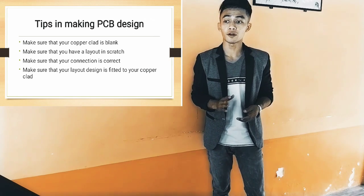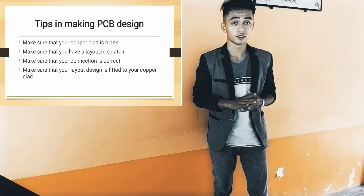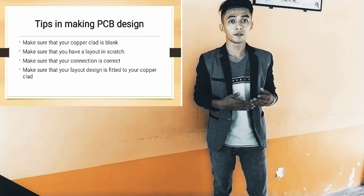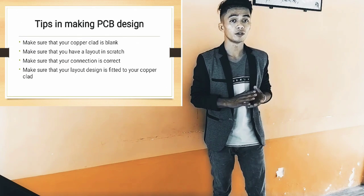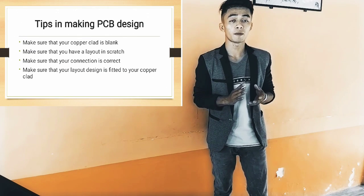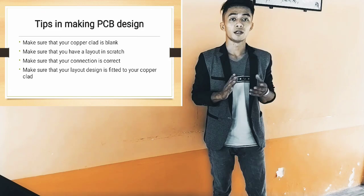Lastly, make sure your layout design is fitted to your copper clad. For the best result of your layout, make sure you will use a bigger size of copper clad than your layout.